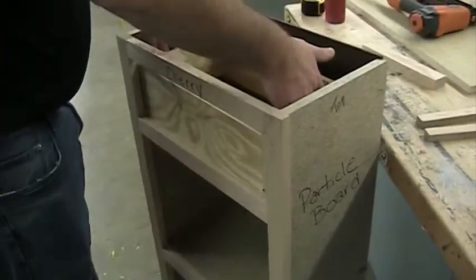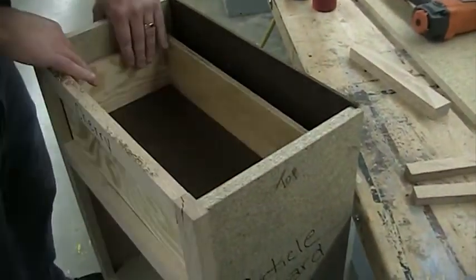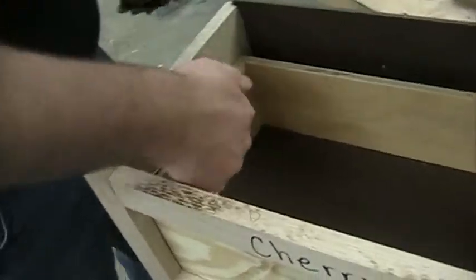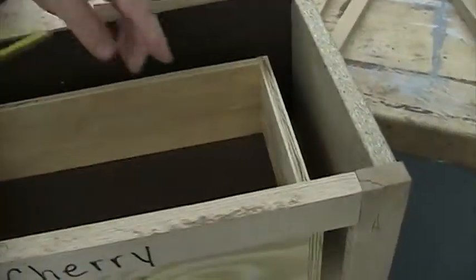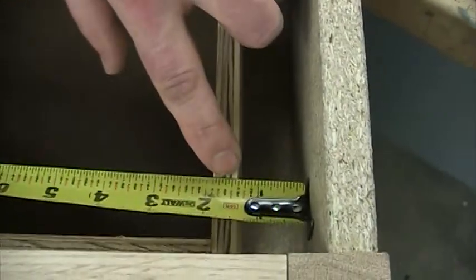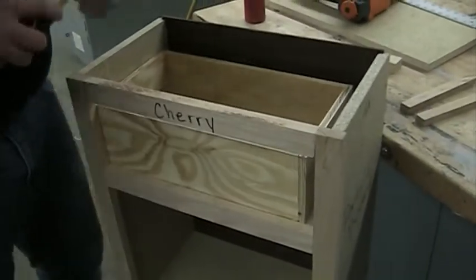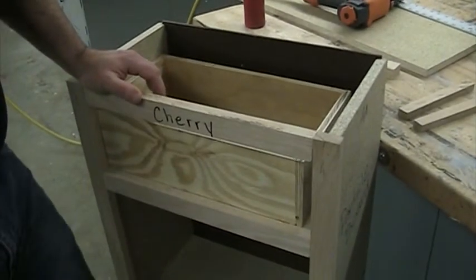First we need side sliders, so we're gonna do that first. I'm gonna push this drawer all the way tight against one side and then come over and measure the opening on this side. Right now I'm at just above an inch and a quarter. I want a little bit of wiggle room, so I'm gonna divide an inch and a quarter by two and come up with five-eighths of an inch.